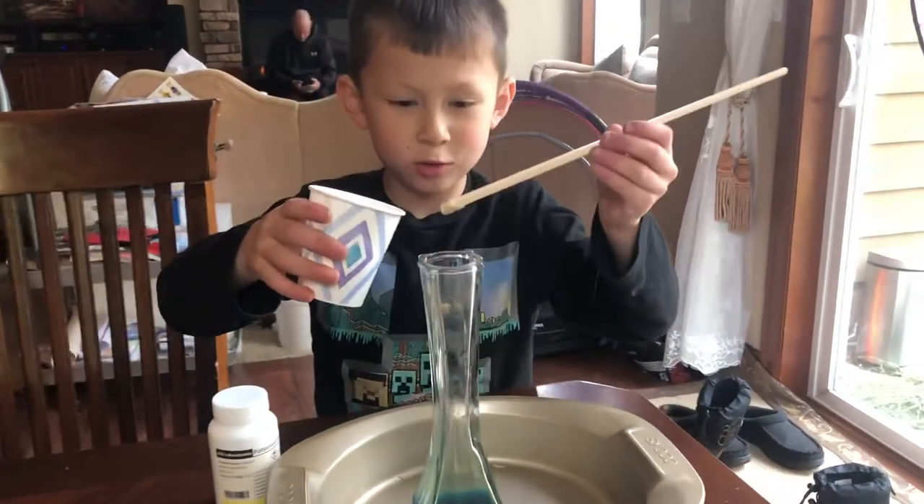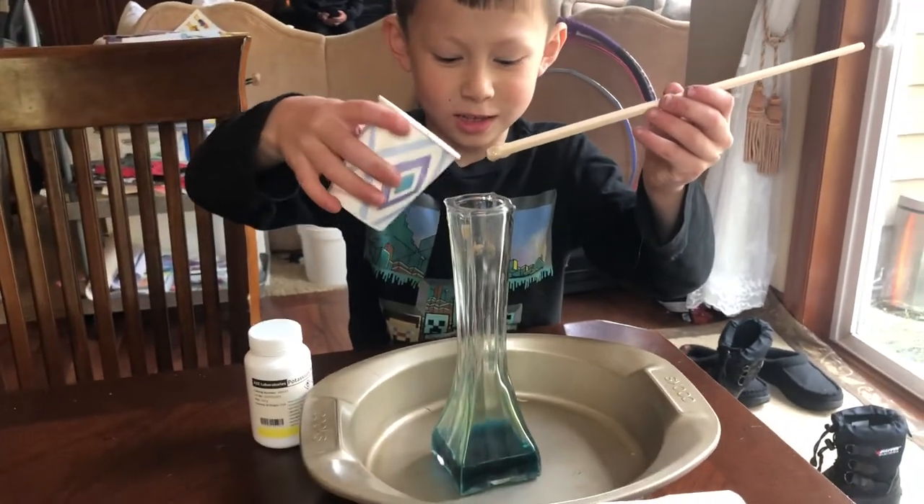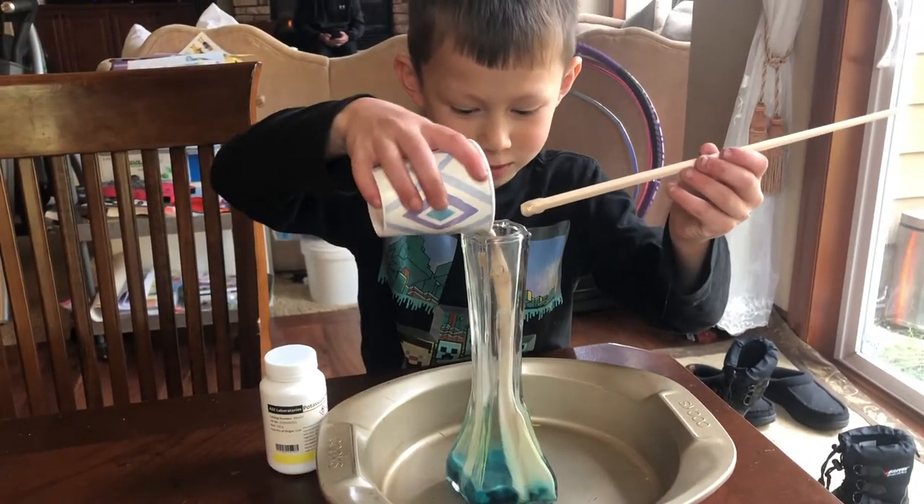Hello, welcome to our YouTube channel. We're going to try elephant toothpaste. This is the stuff from food coloring. Let's see what happens.